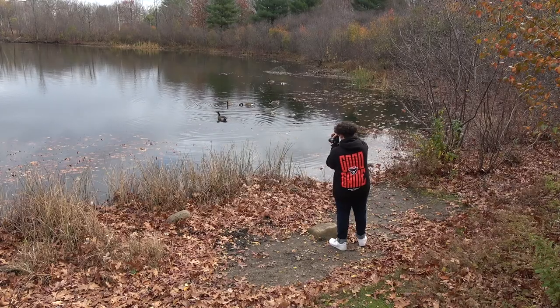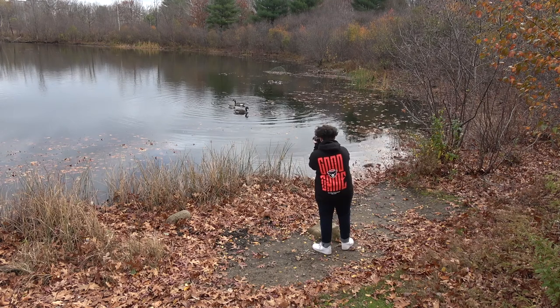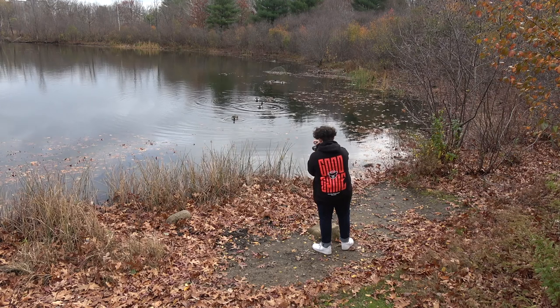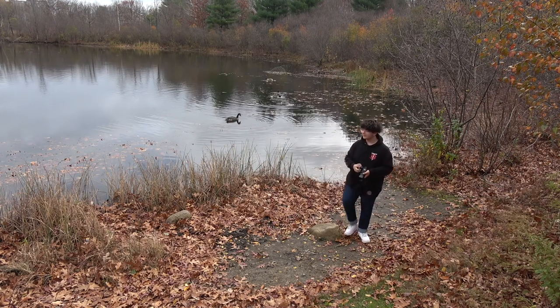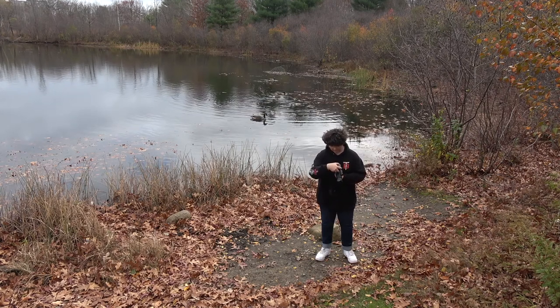Look at these geese right here. I want to get a picture of one. Focus. This is actually such a nice day to come out and get pictures. I'm so happy I decided to go out today. I kind of like portrait pictures better than landscape. This guy wants to be the main character, so let's get some pictures of him. Hopefully I didn't move too fast when taking those pictures or else they'll end up blurry, which I think I would cry. Anyways, I got those pictures of those geese over there.